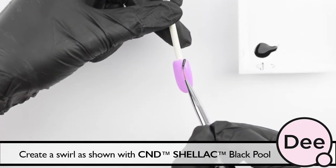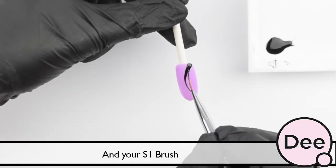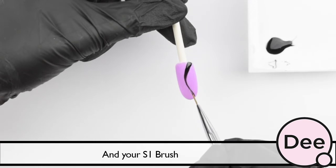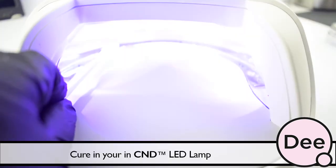Create a swirl as shown with C&D Select Blackpool and your S1 brush. Cure in your C&D LED lamp.